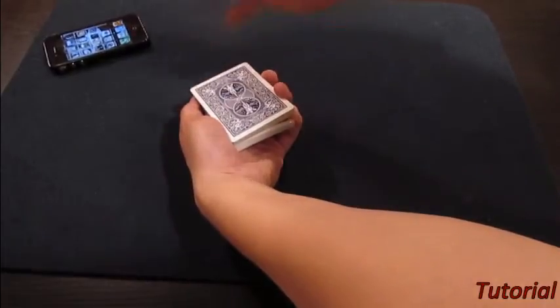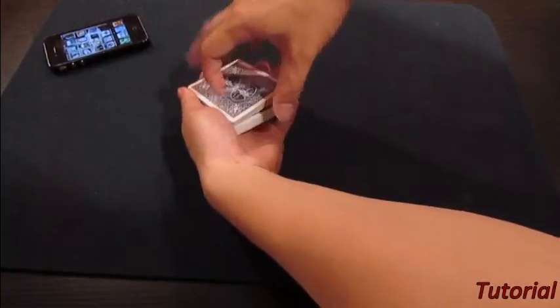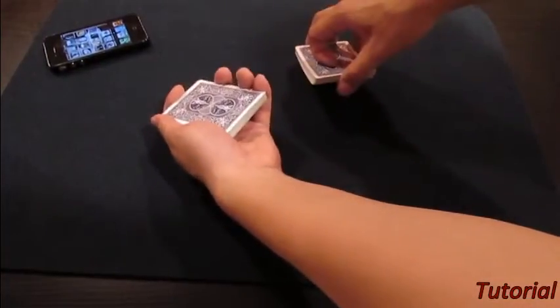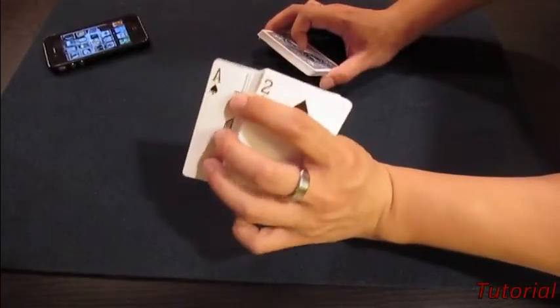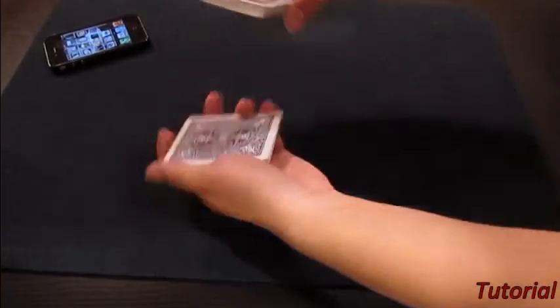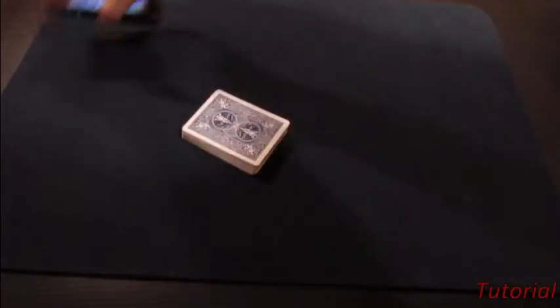My other hand is going to come around and then lift up the entire pack above my break right here. And then I just show the card — oh, the ace of spades. I don't even have to look at it. And I just put it back and leave it on the table. And that's it — my work is done.